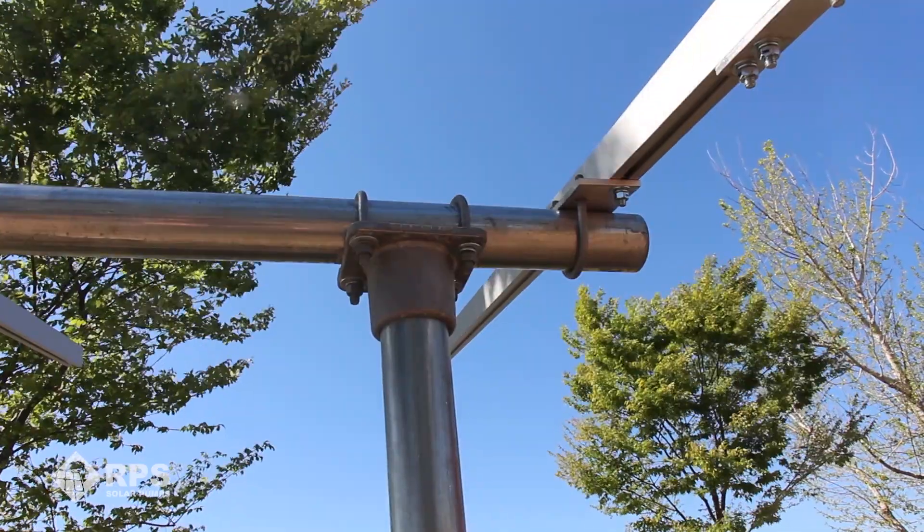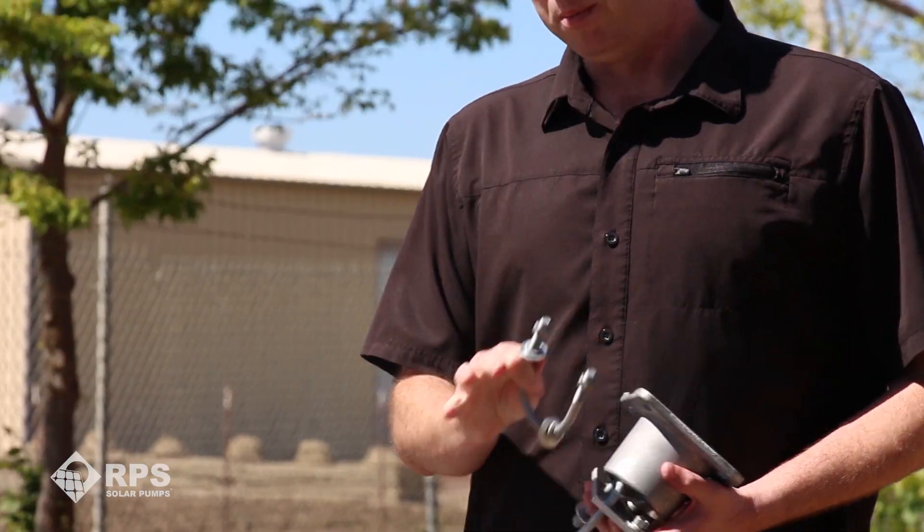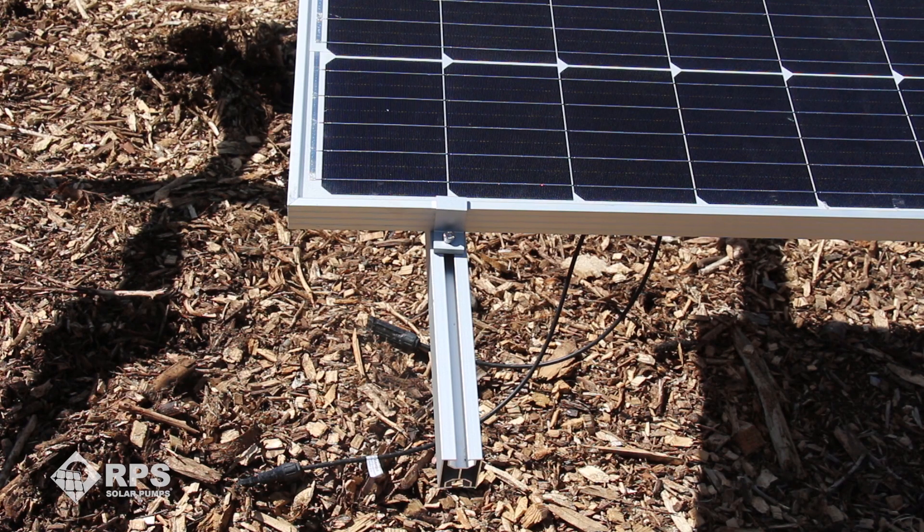Setup is super easy — we provide all the hard-to-find parts and hardware. All you supply is the two-inch pipe and concrete to mount your posts. We have our top T's, rail adapters, and three-eighths inch U-bolts for a secure bolted connection. You simply attach the rails to the pipes, mount your panels using our quick clamps, and you're off and running.